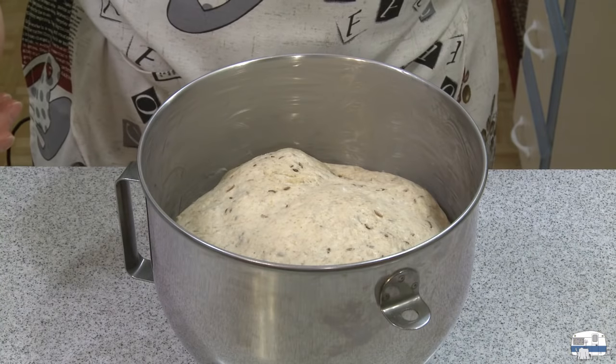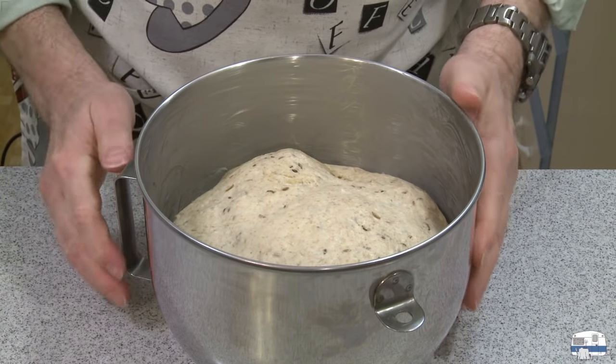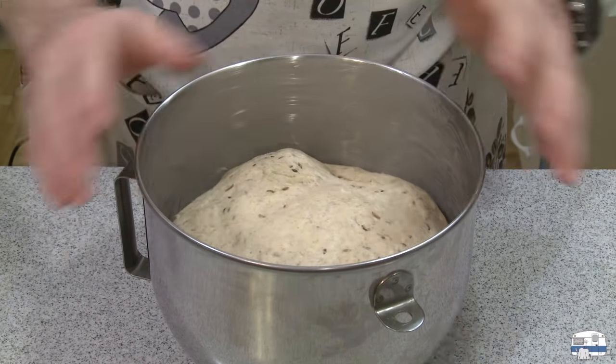There is my dough after the first rise. Look how wonderfully it has risen up! If I had made enough for two loaves, this would be well above the top of this bowl.